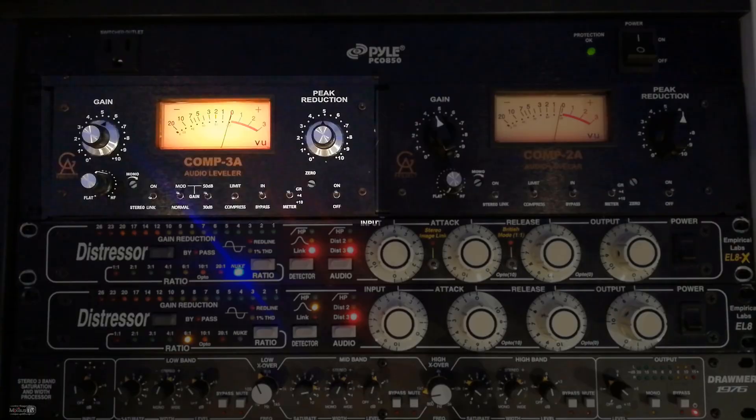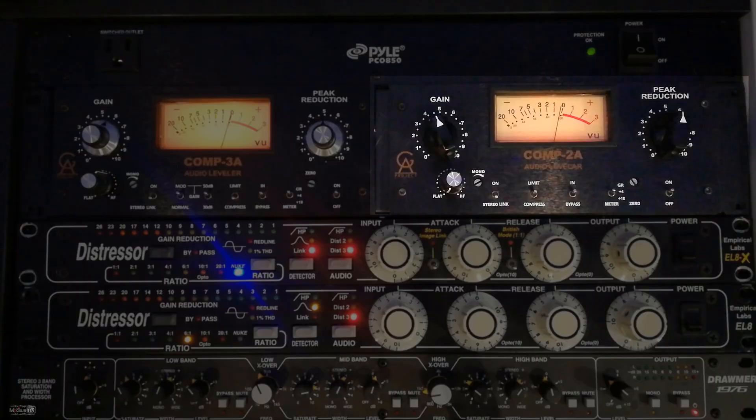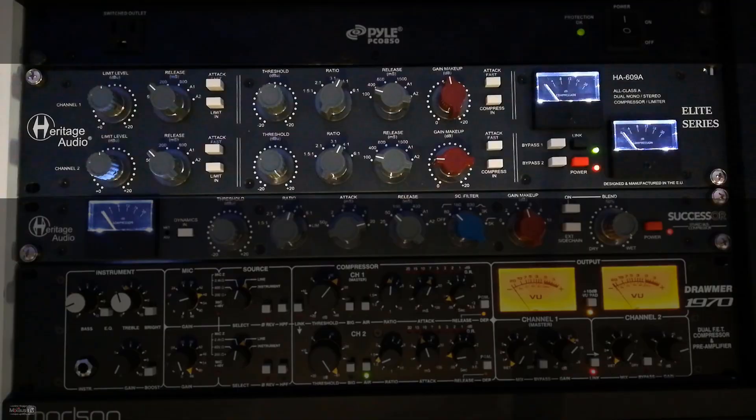Some time ago I posted on Instagram a picture of this vocal before and after my hardware Distressor. That picture and the comments inspired this video. I'm going to test six different hardware compressors on this vocal: the Comp 3A (LA-3A style opto solid state), the Comp 2A (LA-2A style opto tube compressor), the mighty Empirical Labs Distressor — which ended up being the compressor I used on the mix — the HA-609 by Heritage Audio (diode bridge compressor), the Successor also from Heritage Audio (another diode bridge compressor), and the latest piece from Drummer, the 1970 Fat Compressor.